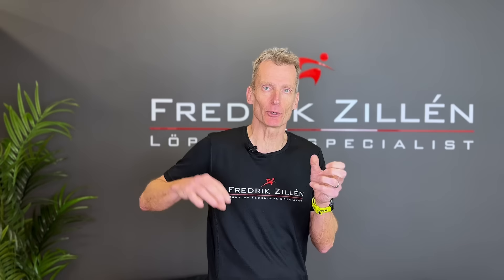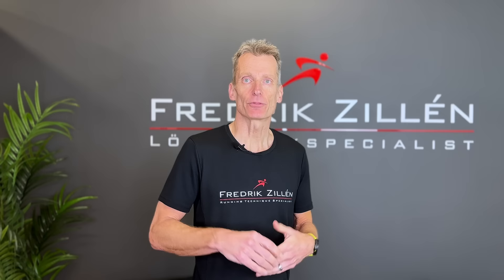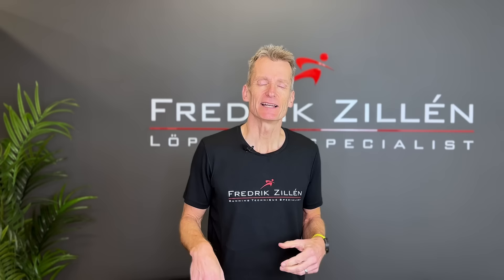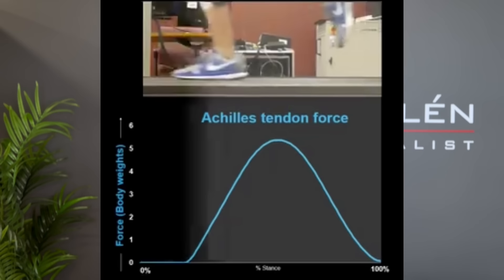Before I explain why thinking you should actively push off with your bum can make you less efficient and cause lower back pain, let me quote what research says. The study 'The Human Gluteus Maximus and Its Role in Running' states: 'The major functions of the gluteus maximus during running are to control flexion of the trunk and to decelerate the swing leg. The muscle also stabilizes the hip laterally.' And the study 'Gluteal Muscle Activity During Running in Asymptomatic People' states: 'During running, all gluteal muscle segments presented peak amplitude during the stance phase.'